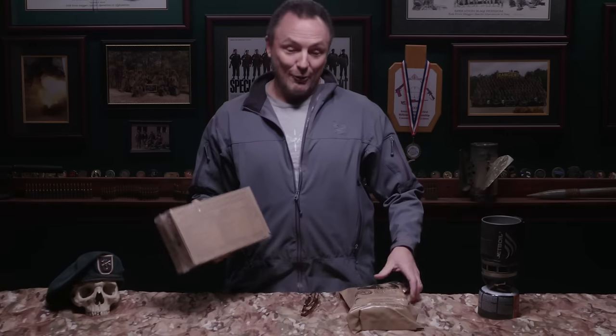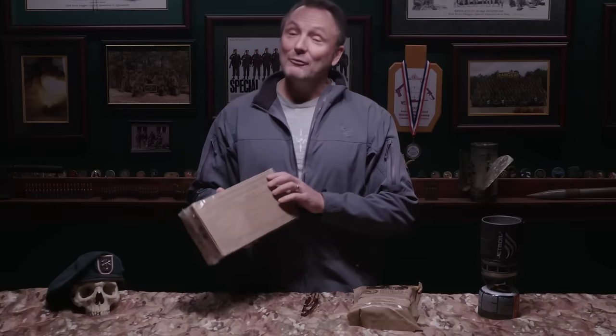Viva la France! Today on Tactical Rifleman, we're going to compare the French MRE against our American-made MREs. We know the American one is basically dog food — let's see how good this French one is.